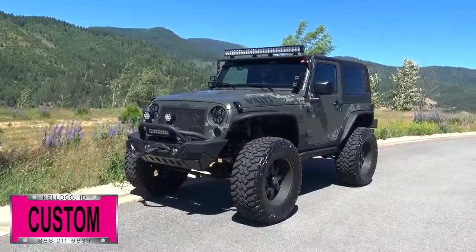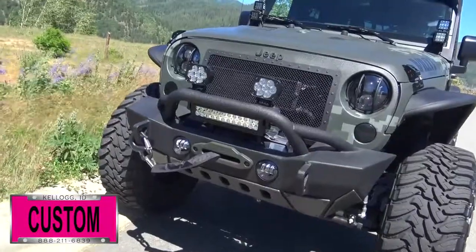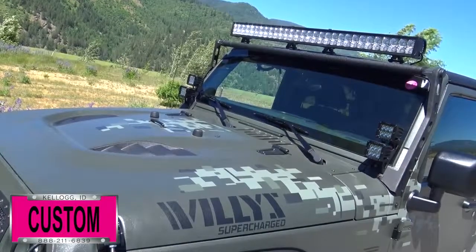It also features LED front signal lights and taillights, a Mopar taillight guard, LED fog lights, LED headlights, a Smittybilt light bar, and a 50-inch double row LED on the top.